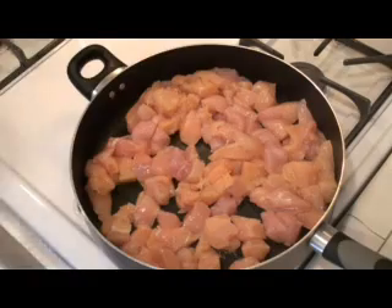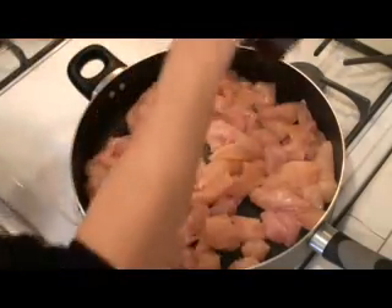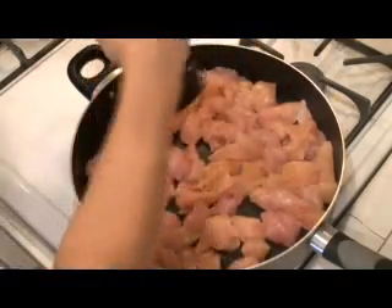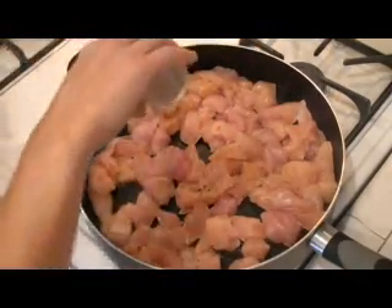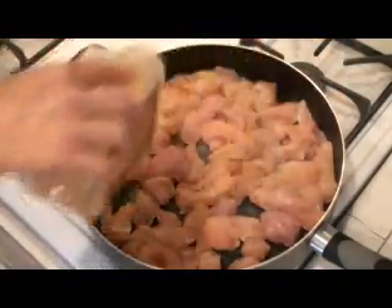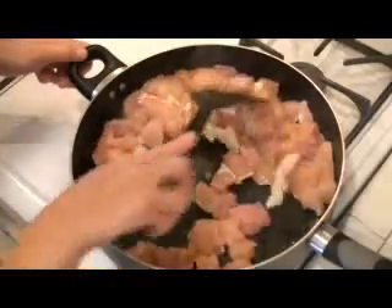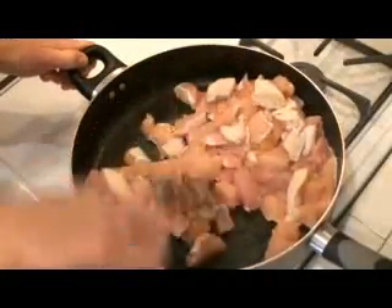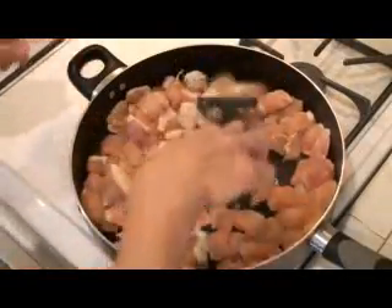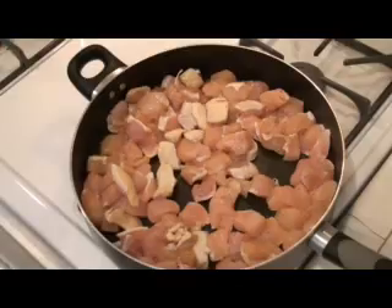Give it a quick seasoning with some salt, pepper, a little onion powder, and a little garlic powder for taste. Stir that up, keep it going, and as you toss it, season the other side the same way. Sauté your meat till it's nice and cooked and just golden brown.